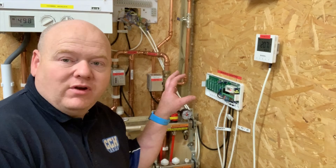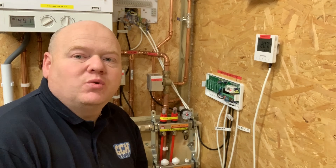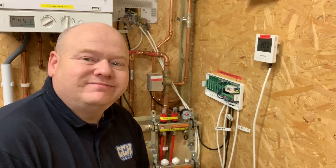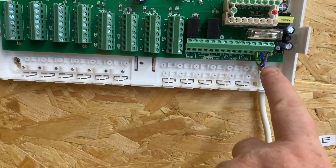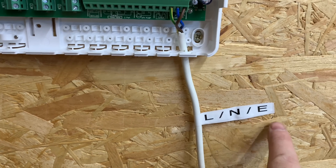We'll have a look at this wiring center and I'll do a step-by-step video on how to wire it — where the wires go, etc. We've got this wiring center here. I'm going to wire this up. I've started with the mains, so this is the live, neutral, and earth.